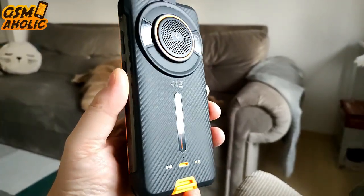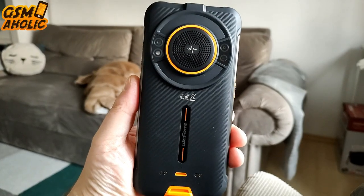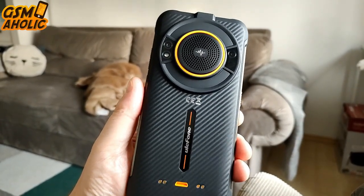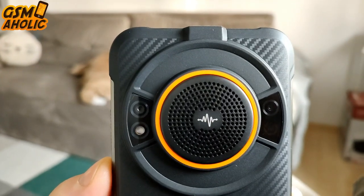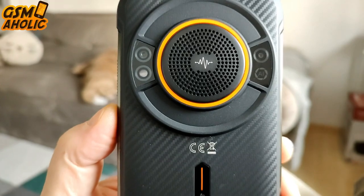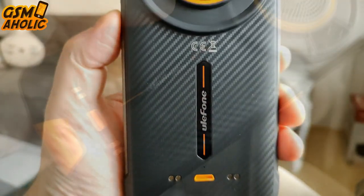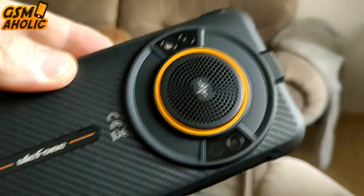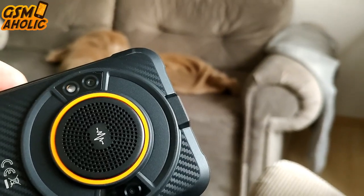Now let's go to the back of the phone. Composed of a 60MP main camera and a 2MP macro lens, the rear camera setup lets you snap more details whether it's a close shot or distant view. The colors are not too saturated, the images look really natural, and the AI function works really well. Let's see what kind of photos and videos we managed to take with our Power Armor 16 Pro.